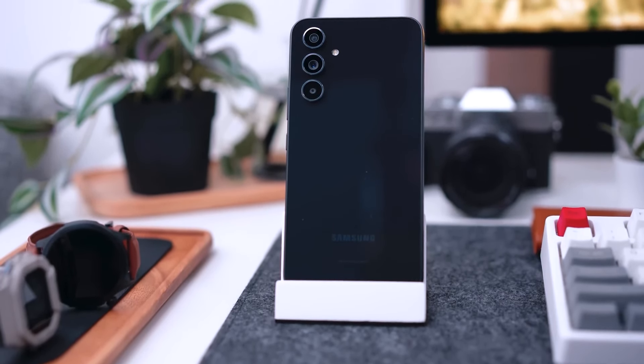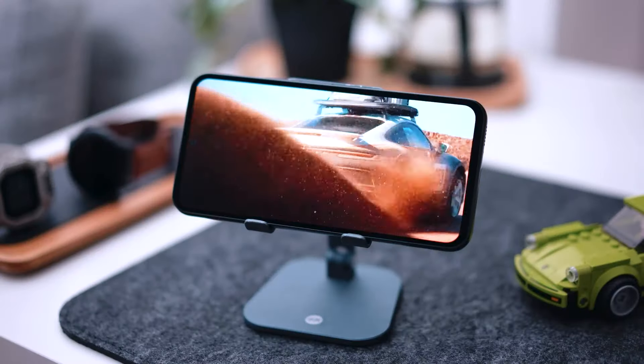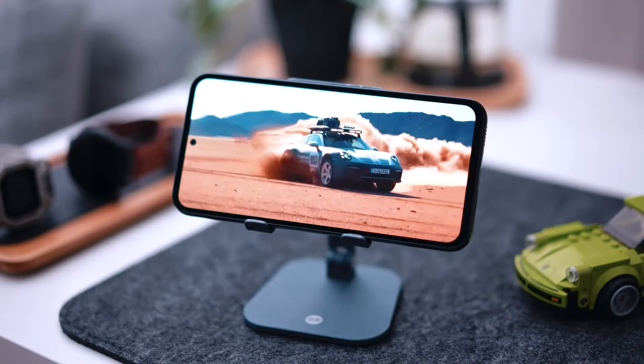This is a great phone for someone who does not need all the bells and whistles of an S-series phone, nor wants to pay the price for one. Frankly, you won't notice what's missing.